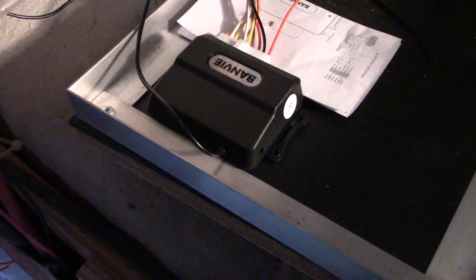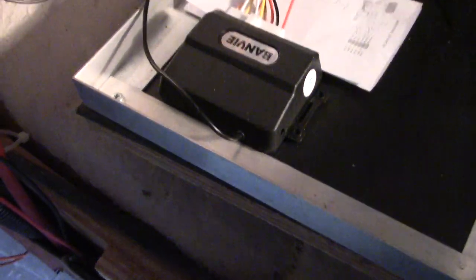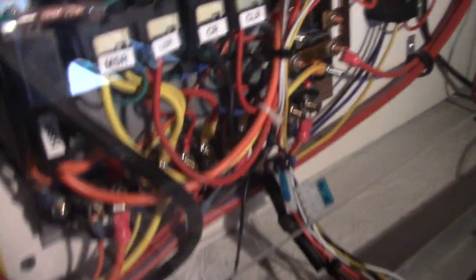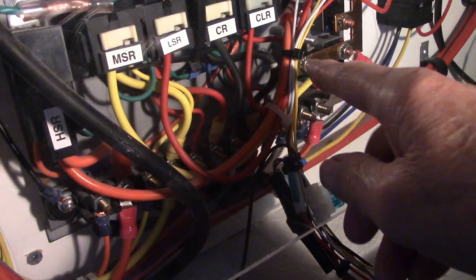I came in the house so I can take my coat off and talk a little bit. It comes with two little fobs and it works excellent. I tried it about a hundred feet away and it worked, so it has good range, which is a good thing. I have the control box mounted — I mounted it with double-sided sticky tape. And I have the wires all dressed nice with some wire ties on them.